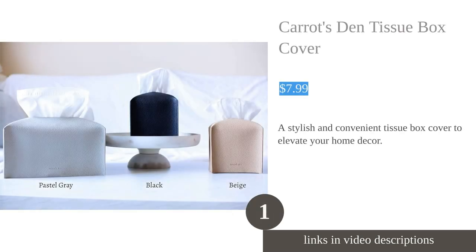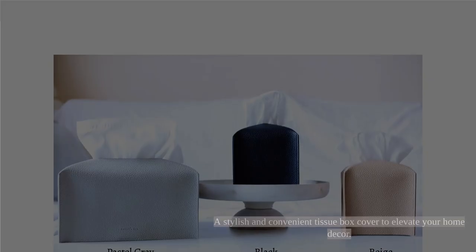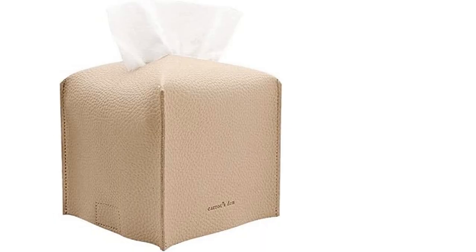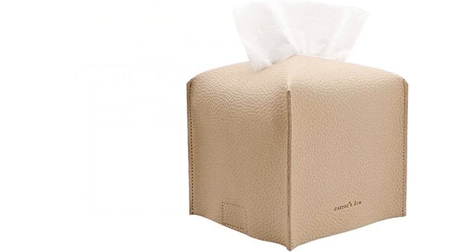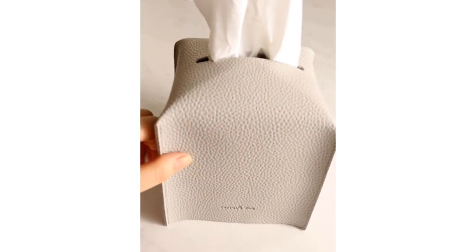The Carrot's Den Tissue Box Cover is a stylish and functional accessory that adds a touch of elegance to any room. Made with premium quality PU leather, it has a clean and minimalist design that complements any interior decor. The box cover is perfectly sized to hold most standard sized square tissue boxes and features a convenient Velcro belt at the bottom for easy refills.